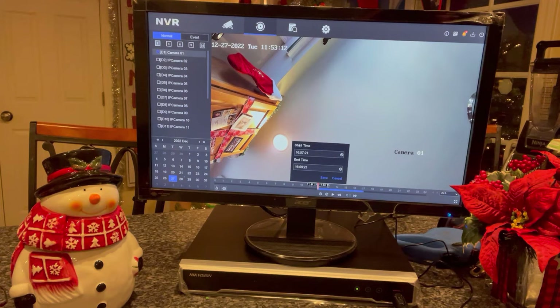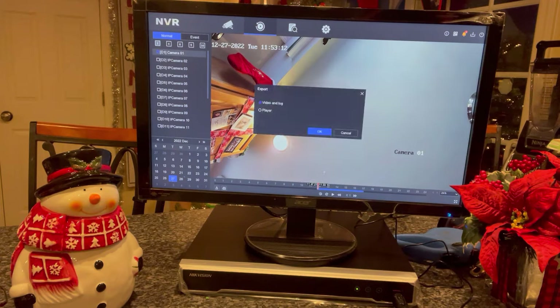Then we'll hit Save. Start time 16:57, end time 16:59 — hit Save. You're going to leave it clicked on Video and Log, then hit OK.